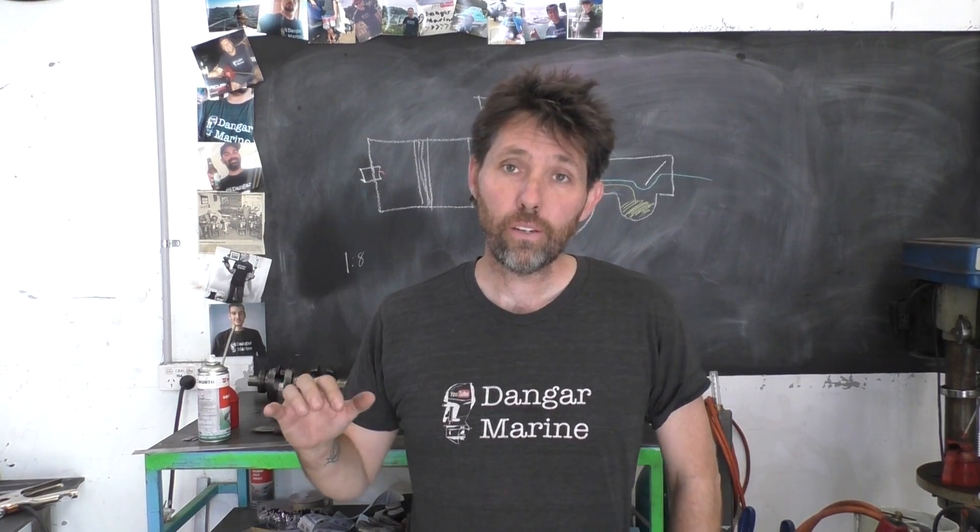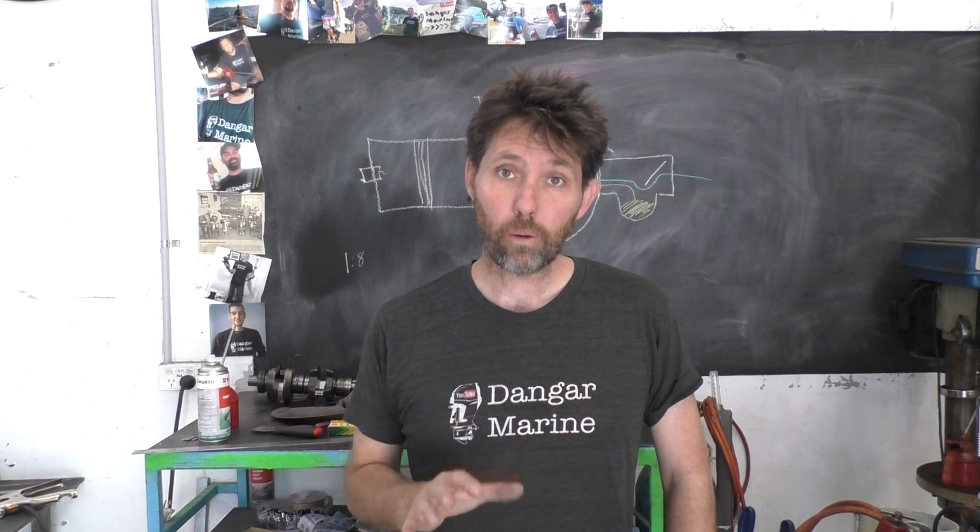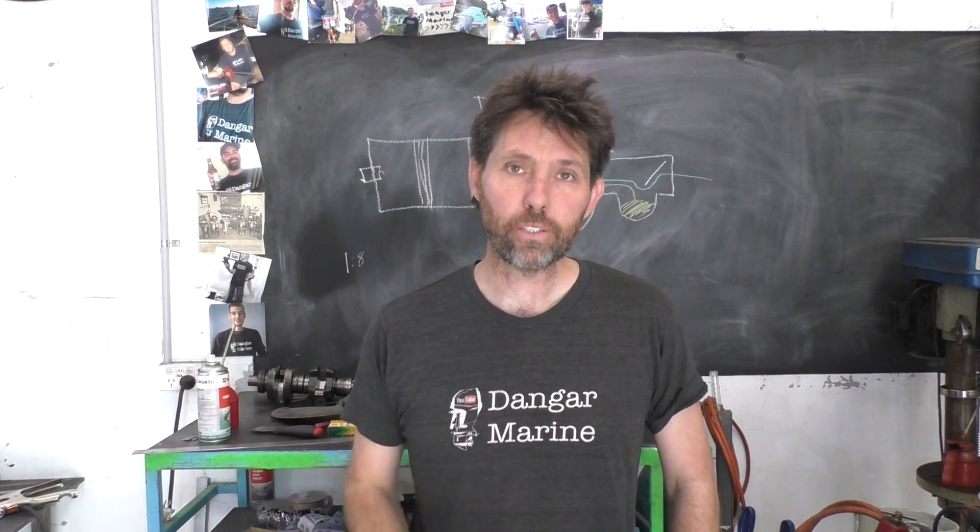Hey there, Dengastu here. Today's video is on synchronizing two-stroke carburetors and is proudly sponsored by MarineEngine.com.